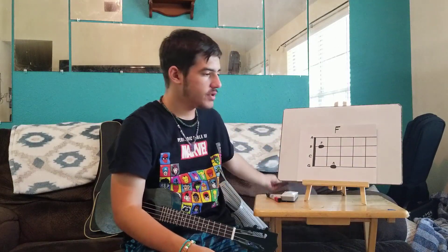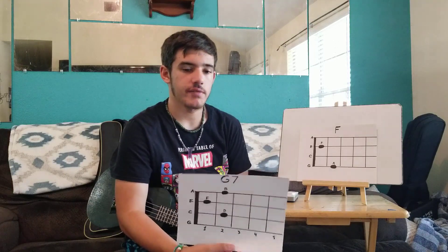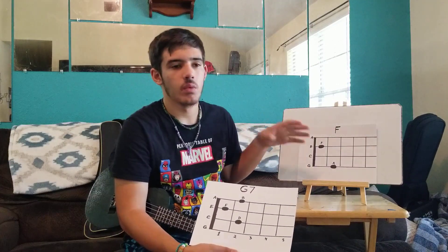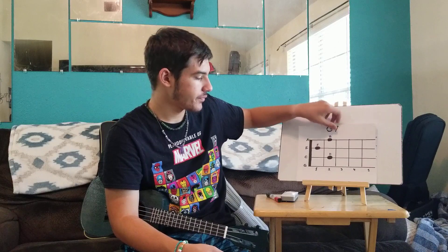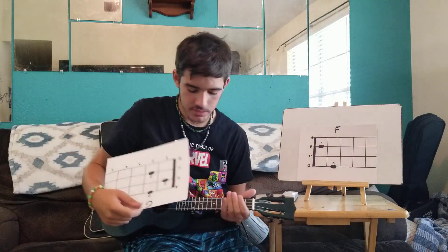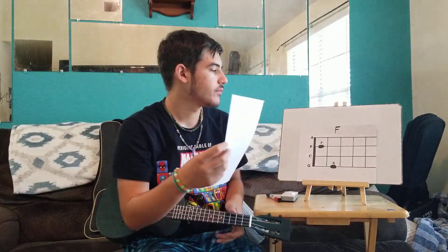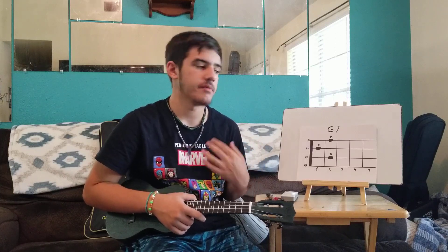Now I'll be showing you a new chord: G7. This one is a little bit trickier. The C chord needed one finger, F needed two, but this one needs three. The way this chord looks is basically as if you're looking at it from the front. I'm going to pause and bring the camera closer so I can show you the proper finger placement.